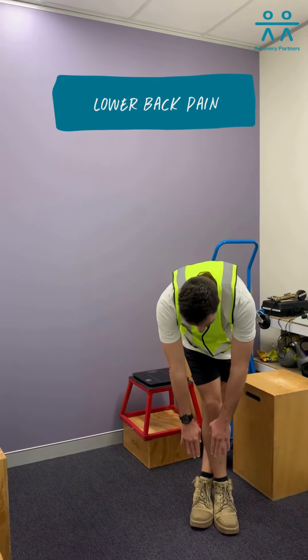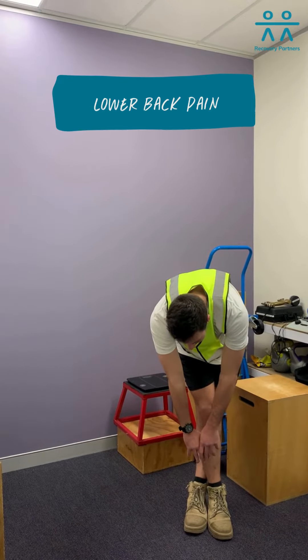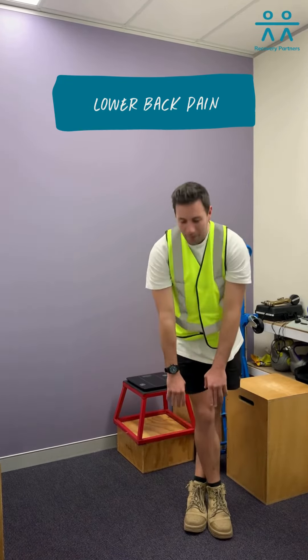Slowly coming down, really try and get as low as you can. And then slowly coming back up.